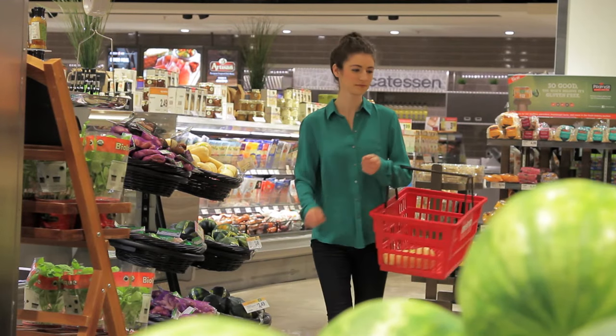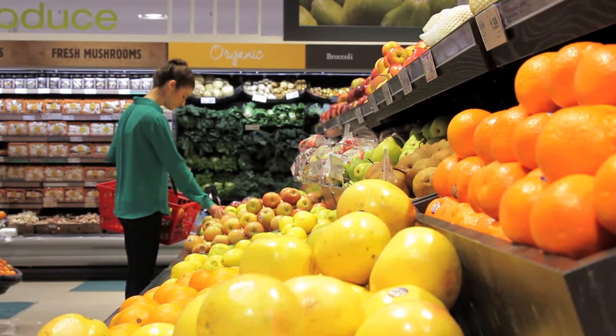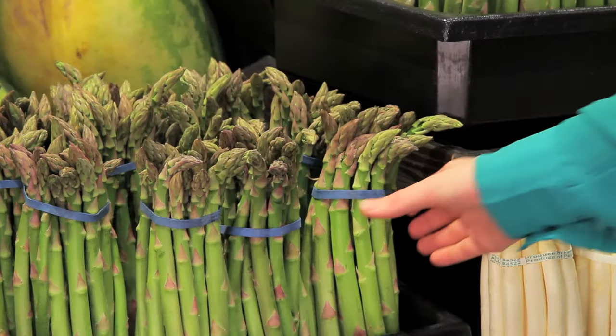Hi, I'm Louisa Clements, the kitchen apprentice at Chatelaine, and today I'm at Metro and I'm going to be picking up some beautiful fresh asparagus, which is one of my favorite spring ingredients.